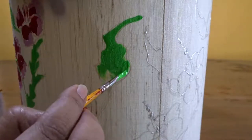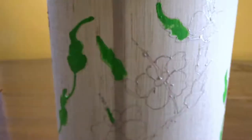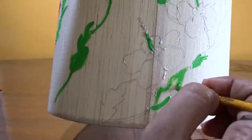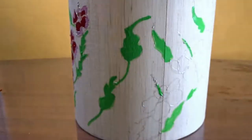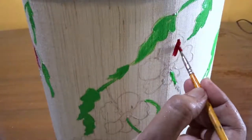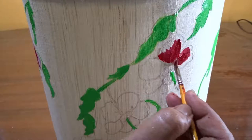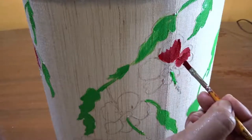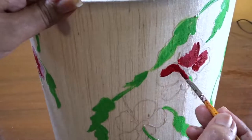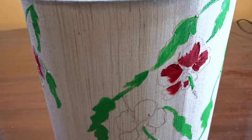When the leaves and stems are finished, I will be coloring the flowers. Taking red color, I am coloring the petals. You have to notice that I am leaving the edges of the petals. Follow me correctly to give your flowers a blooming effect — in this way all the flowers will be done.